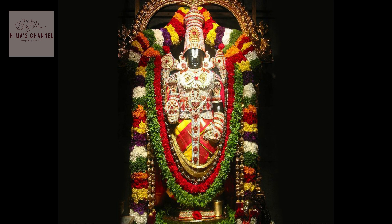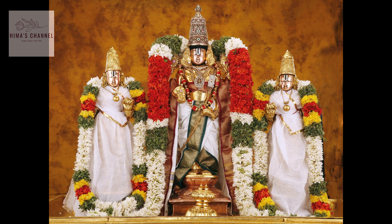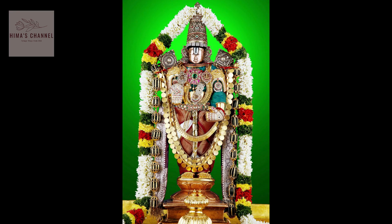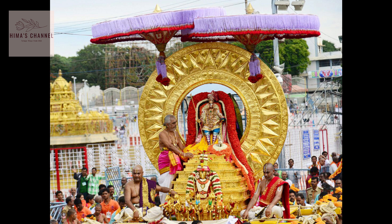Sri Venkateshwaraswamivari Brahmotsava, or Sriwari Brahmotsava — it's a lot to do, and this is Tamil Nadu. So this is Sriwari Brahmotsava. First, we start to get the dvajasthambhams. We do a lot of dvajasthambhams in Kinnath, Tamil Nadu, Karnataka, and many other places.